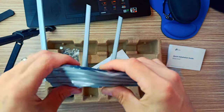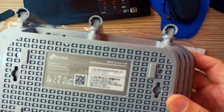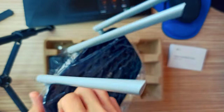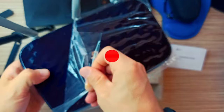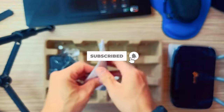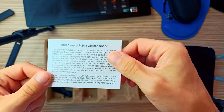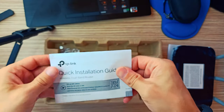The guest network is a useful function of the Archer C20 router that creates another network for visitors. It has 1x USB 2.0 slot. The Archer C20 router offers 1x10 megabit per second WAN and 4x10 megabit per second LAN ports.